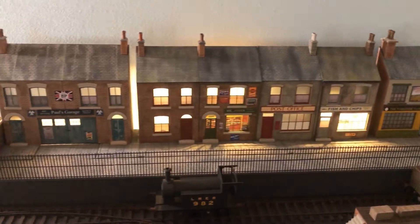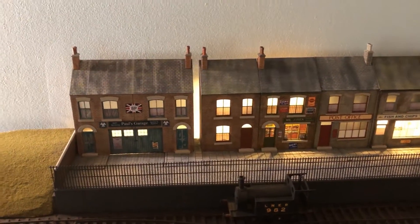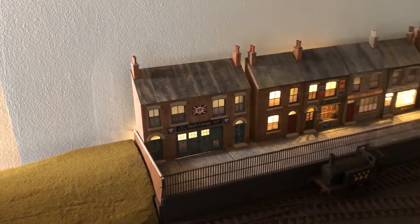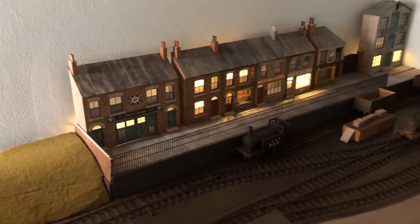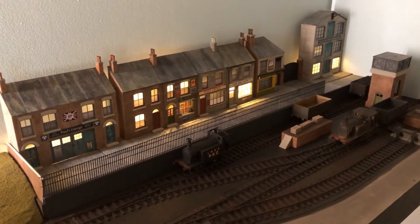These lights I'm going to make them in such a way that they can be controlled by a small microprocessor board, so I can have them go on and off in different sequences. It's not totally hard to do that kind of thing.